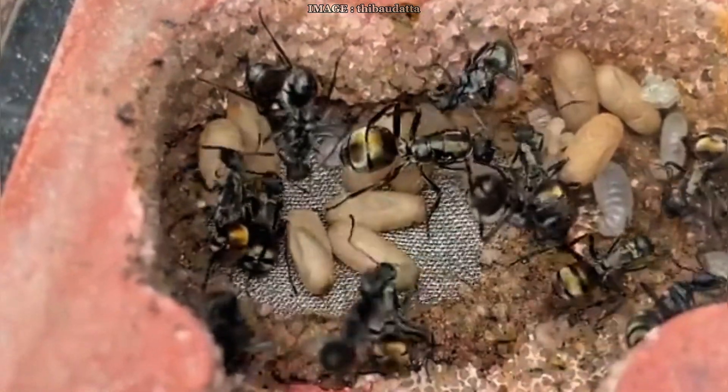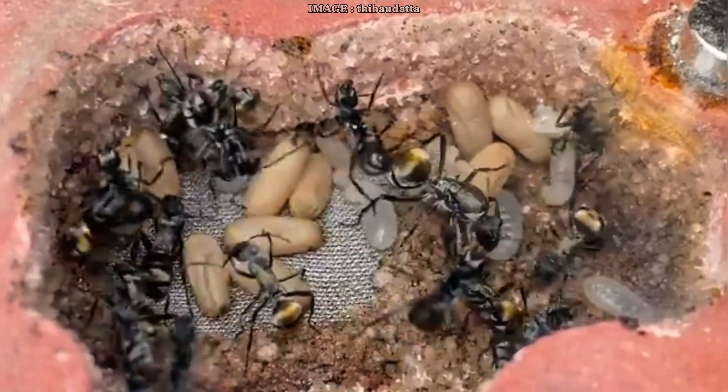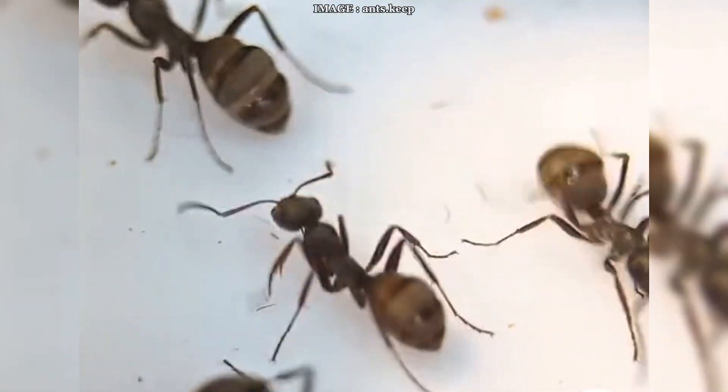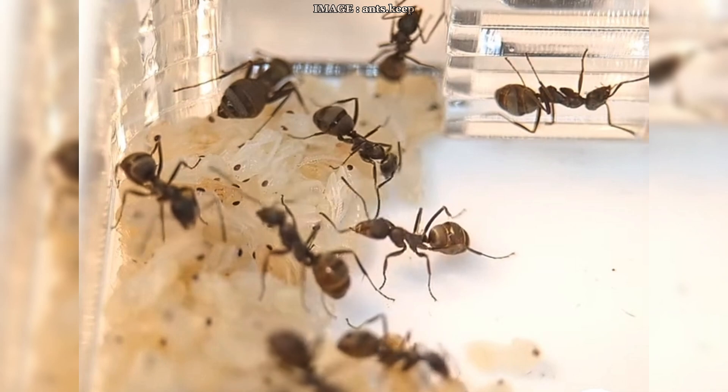And if you're keeping species from the southern hemisphere, like some Myrmecia or Australian ants, you've got to follow their natural cycle — which means a diapause from June to August. Never reverse the seasons between northern and southern hemisphere. It doesn't work and it can really mess up your colony.